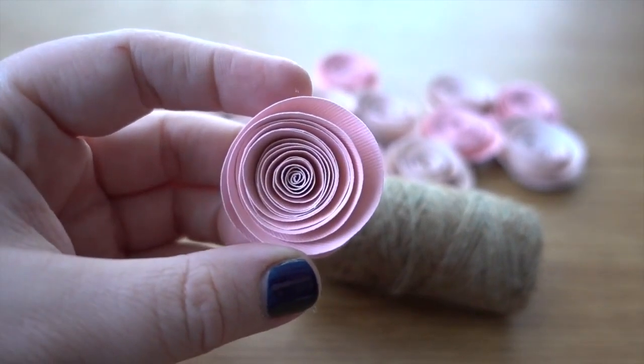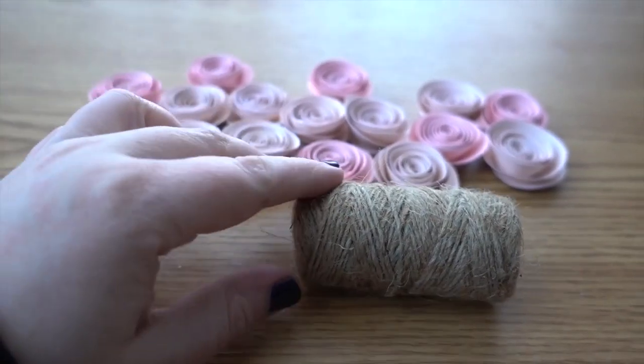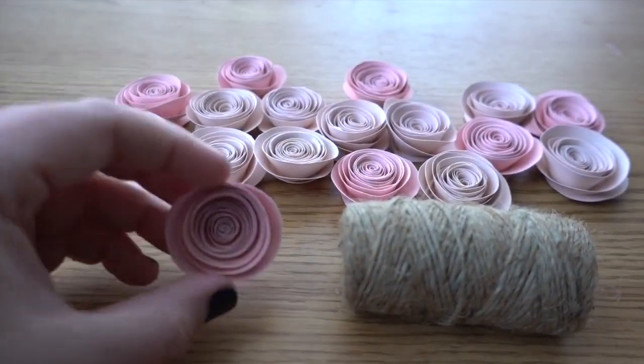In a previous video we went over how to make these rolled paper roses, and today we're going to use the roses, some twine, and our glue gun to make a paper garland with flowers.